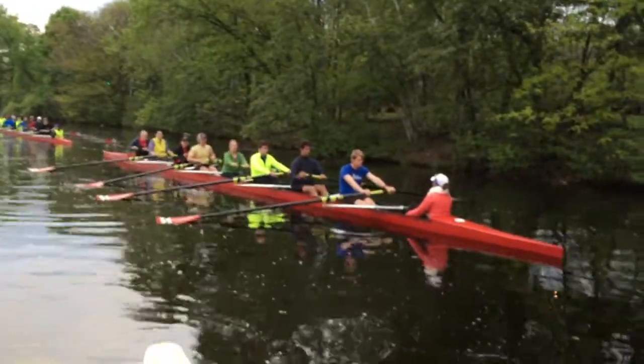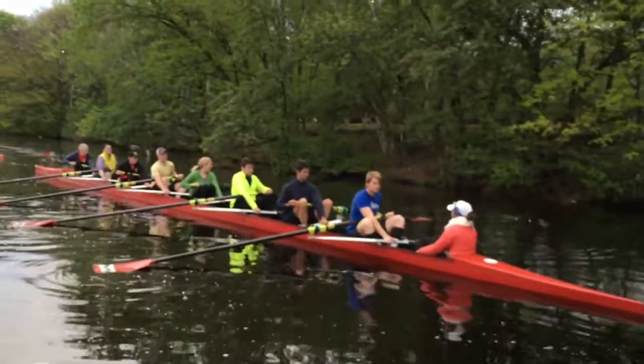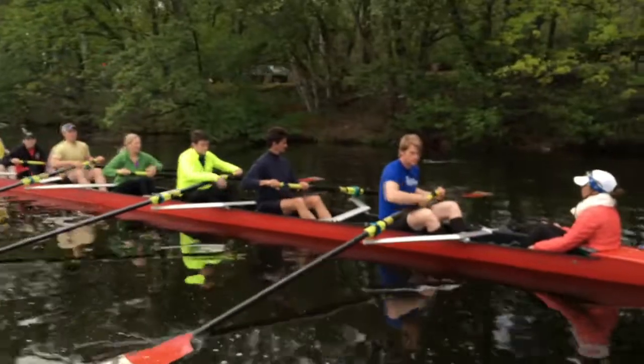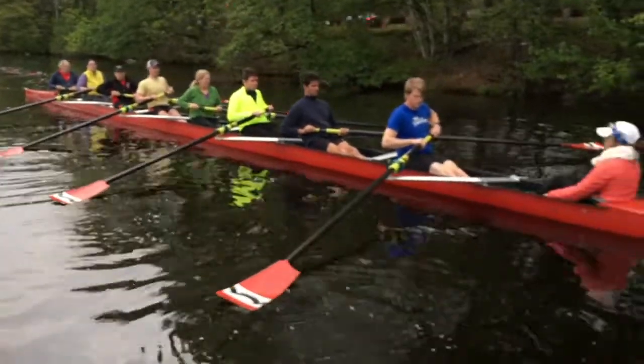Can you show me how to cage the oar and set the boat? Cage the oar and set the boat. Can you show me the finish with the blades feathered? Show me the finish position, blades feathered. And boat set. Blades on the water, boat set.